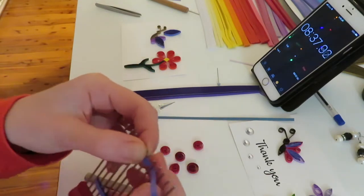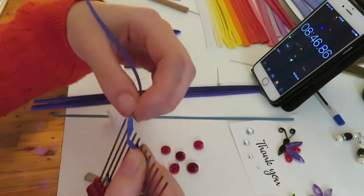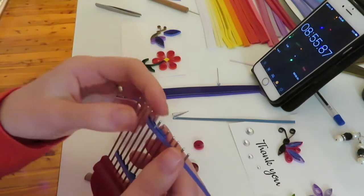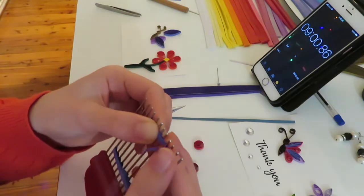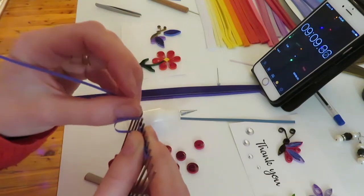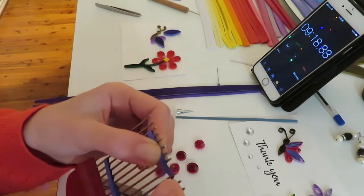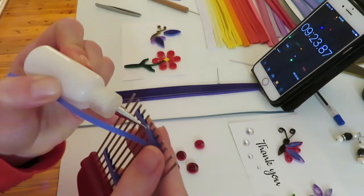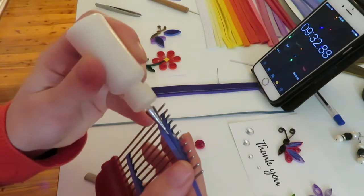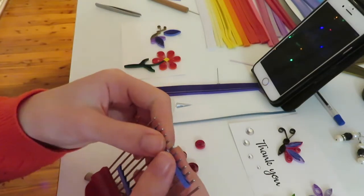Up to eight minutes so far — not bad. The most tricky and time-consuming part is definitely just assembling all of the components. The fun part is arranging them, but you just need to get everything ready first. Usually when I'm doing this I've got iview on, maybe Netflix, a podcast, or a YouTube video. Most of my TV watching and podcast listening is done whilst I'm assembling quilling components. When it gets to the design part and I need to use my brain more and concentrate, I turn that off. The timer has gone off — let's stay awake!